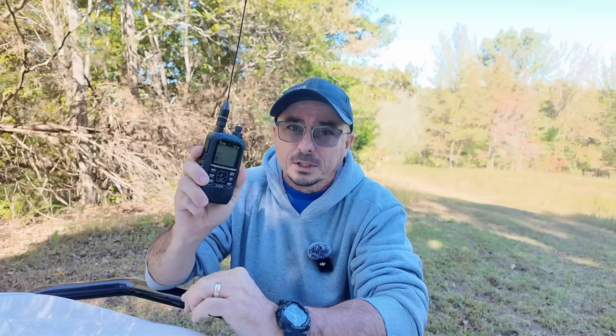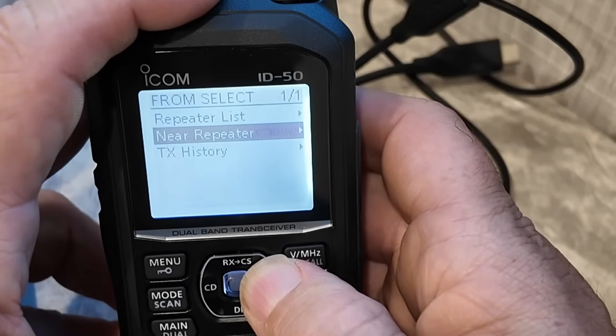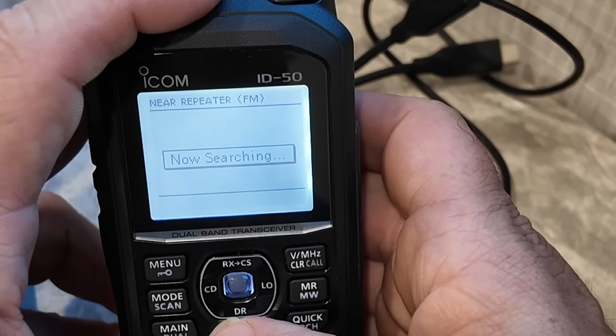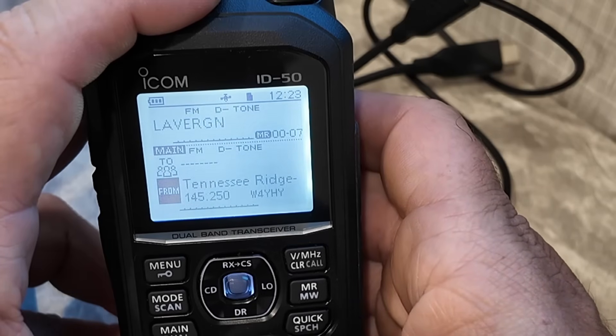What I gained with the ID50 was D-Star, and that unlocked a really cool feature. The nearby repeater feature on the ID50 and the 52 is one of the best features I have ever seen in an HT. It gives you the ability to download all of the FM and D-Star repeaters, and then it uses the radio's GPS to look up which ones are closest to you. It gives you a list — you simply choose a repeater, click OK, and it automatically reprograms your radio ready to go for that repeater.